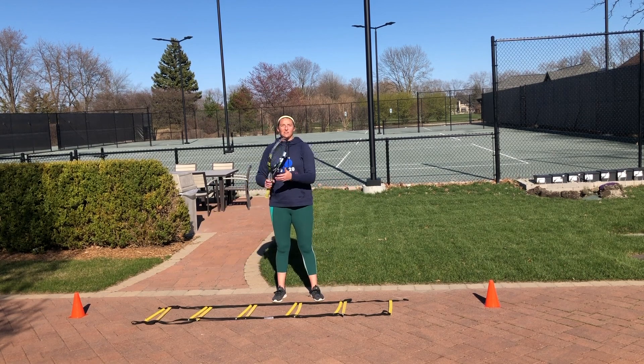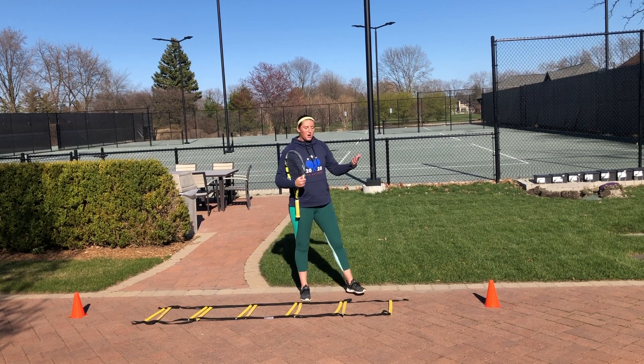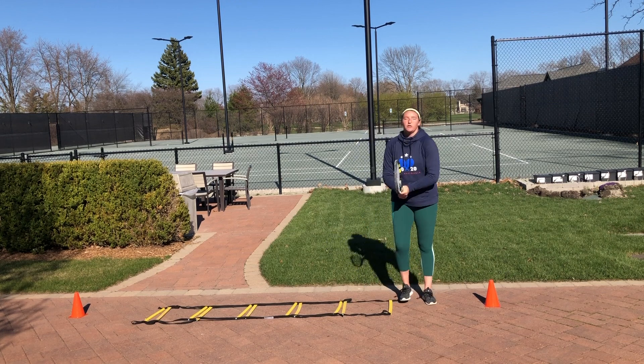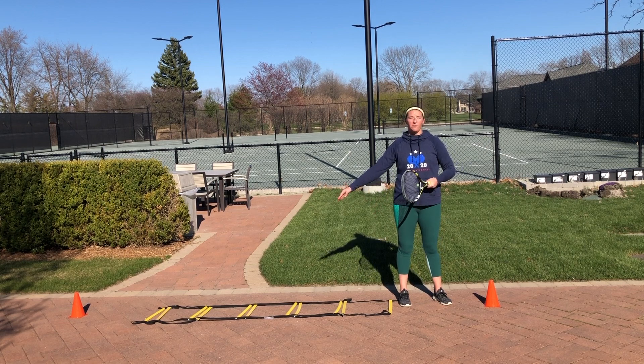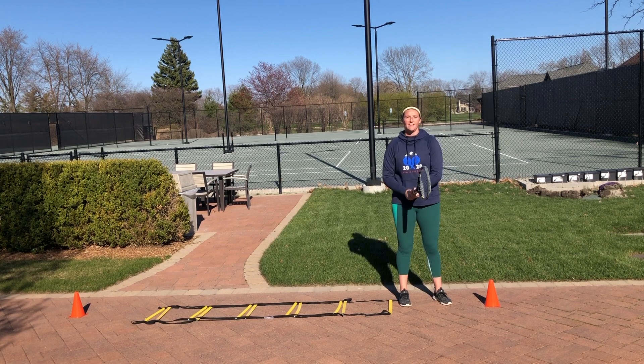I also have two cones on the edges — this is where we're going to work on our shadow swing. You're going to start on whatever side you want. I'm going to start on my backhand because I love my backhand. You're going to shadow swing your backhand, go two feet through the quick foot ladder facing forward, and then do your forehand on that side. It should look something like this.